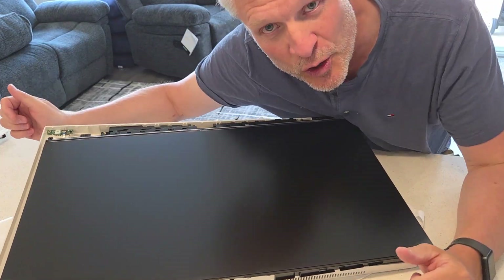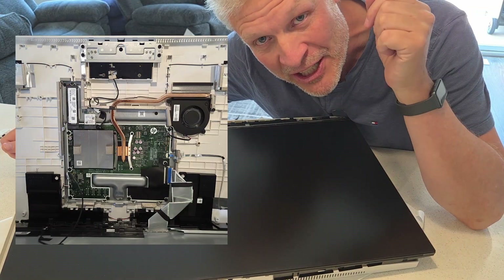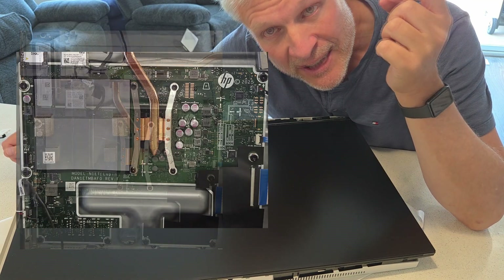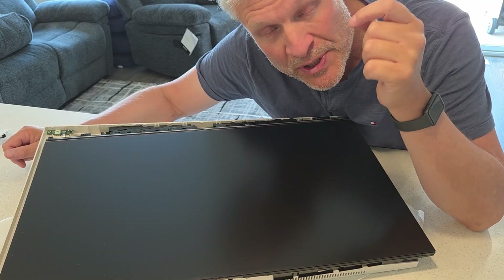Good day and welcome to the channel. In this short video we're going to show you how to disassemble this — an HP 27-inch all-in-one from 2025. In particular, this is the HP 27-CT2009.